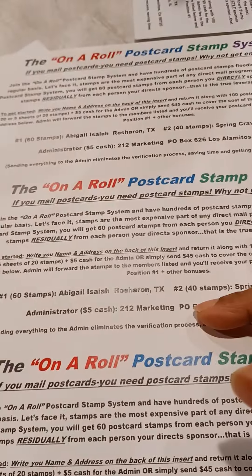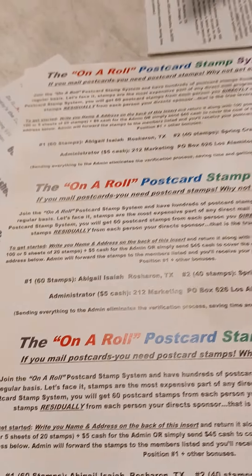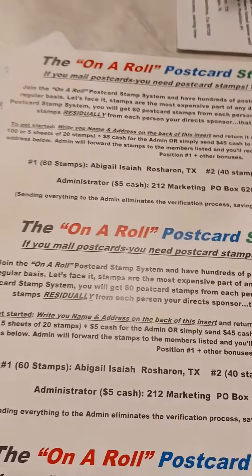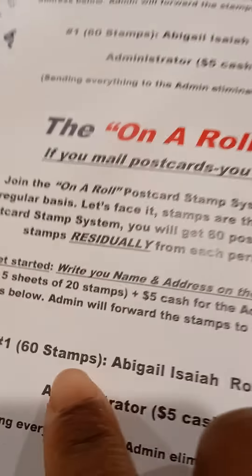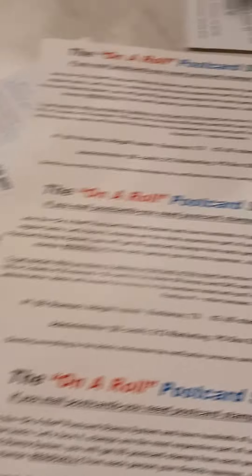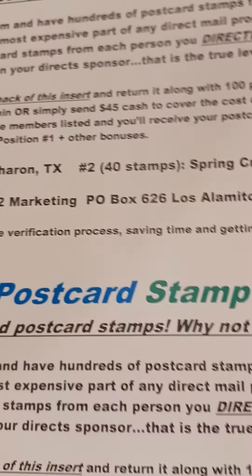When you join, you get 60 stamps, and whoever you bring in gets 40 stamps. So for example, my sponsor is going to get 40 stamps for me joining, and I get 60 stamps. You'll be in the first position when you join, and whoever you bring in will be in the second position and will get 40 stamps. It's a pretty easy program.